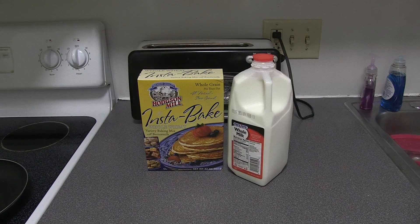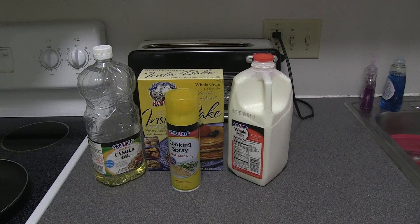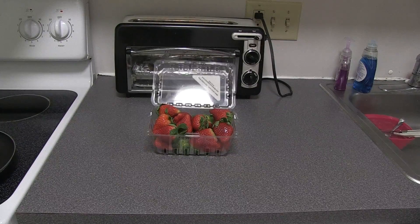Your choice of pancake mix, milk, vegetable oil, cooking spray, and one egg. Then you'll need bacon and strawberries.